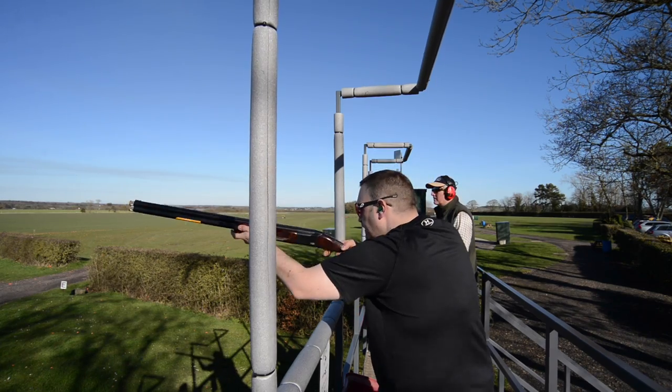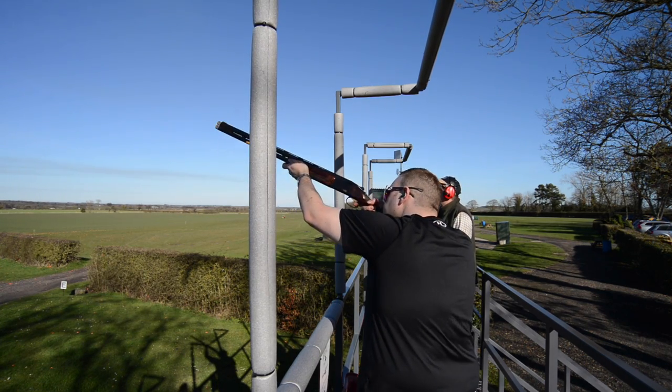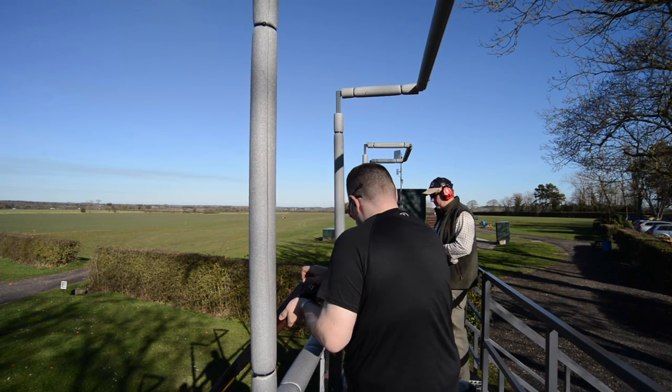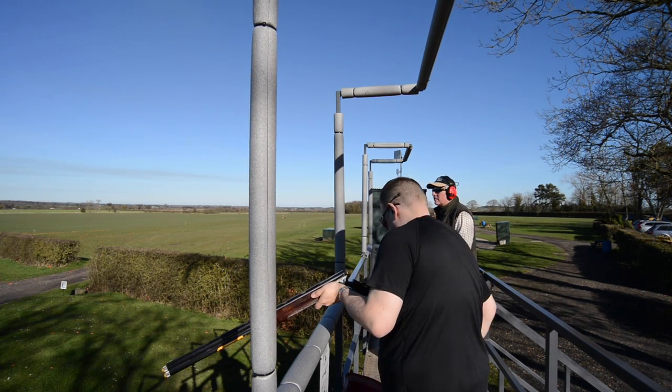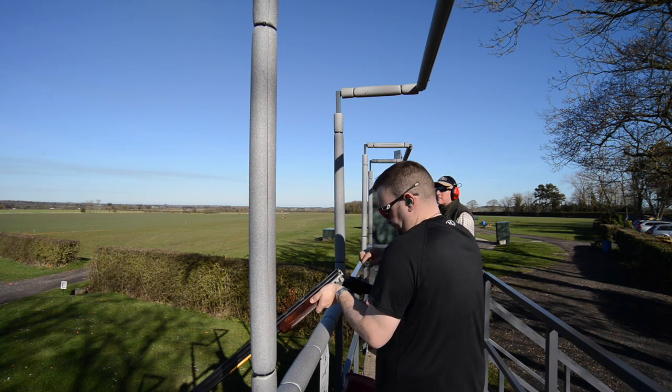It's actually really clever. The stock shape itself is, I think, much better. This is a significantly slimmer design. The pistol grip itself is of a better shape, better radius, the palm swell is in a better position. It's just generally a much better design, certainly for me with my size of hands, to shoot.